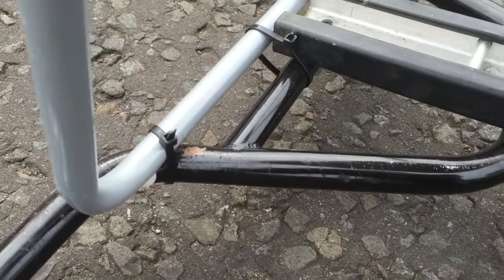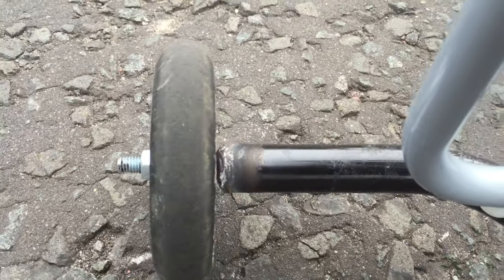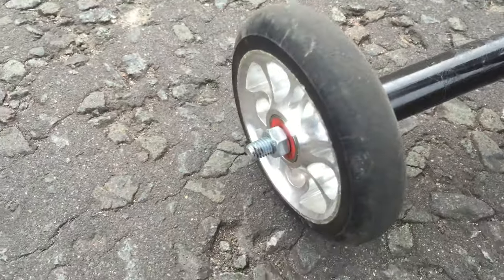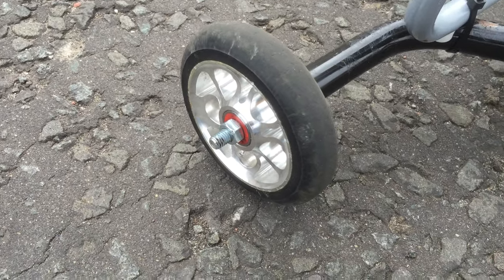We have a standard aluminium chair that's bolted on at the front, and some quick cable ties at the back — temporary. We have some old BMX handlebars with a bolt welded in the end for the axle, and just some 110mm scooter wheels.